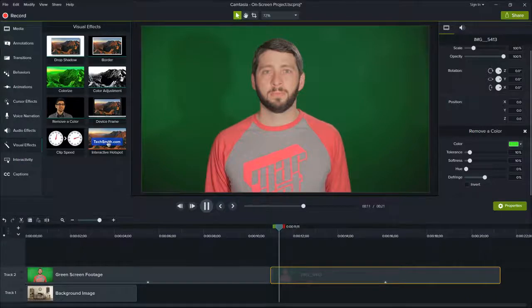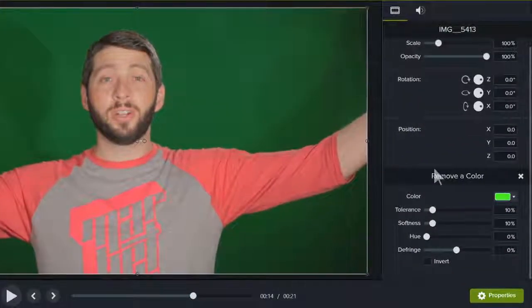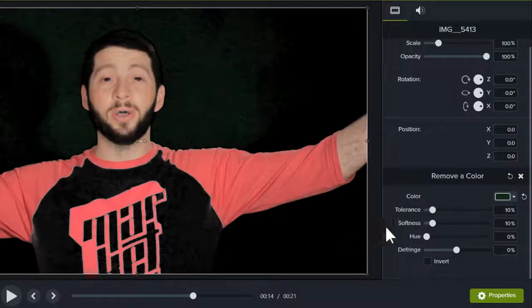Before we end, let's go over a few tips to keep in mind while working with Remove a Color. First, look out for shadows, especially when shooting your clip and especially when subjects are in motion. Shadows can change the hue of a background or a subject in the foreground, and they make the job of removing a color a lot more difficult.